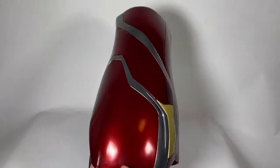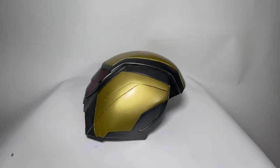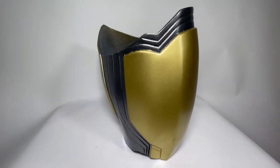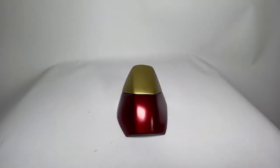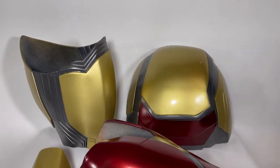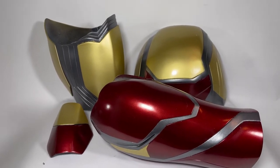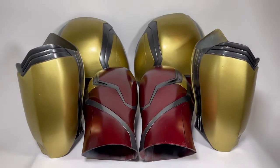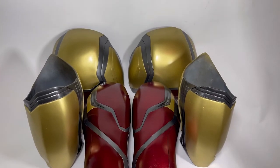And there you guys have it — both arms completed and painted. Enjoy the rest of the video showcasing the final pieces. The next part will be the abs and me welding the pieces together. So stay tuned and subscribe.